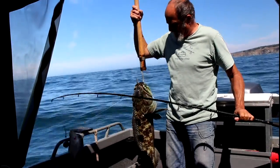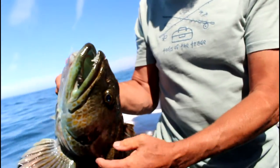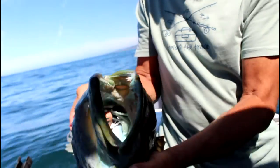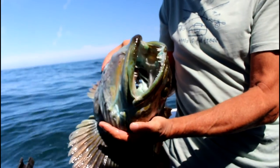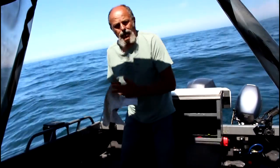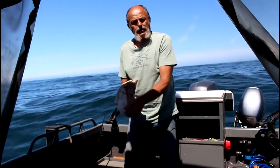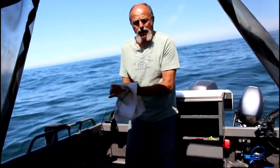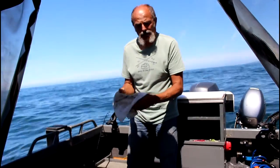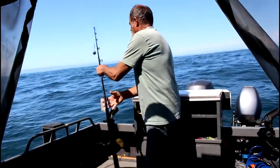That's probably a 15 to 20 pounder there. What I wanted to show you is why these guys are so tough on the tackle — look at the teeth on that thing, those are some sharp teeth. We got that guy all cleaned up and packed on ice. There's no sense catching them if you're not going to take care of them — soon as you catch them, you clean them and pack them on ice, you got top quality meat.